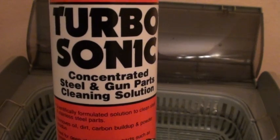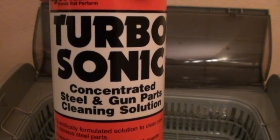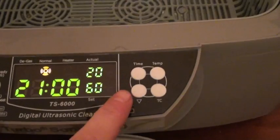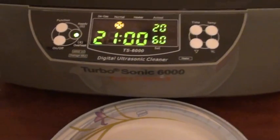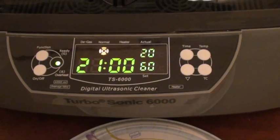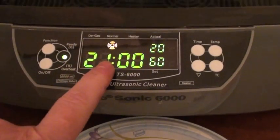There are many different brands — this is the one I'm currently using, and I can go over the different types in a future video. Right now I have it set for 60 degrees Celsius. It's currently only 20 degrees, so I'm going to close the lid — it's something like boiling water — and it will heat up. I'm going to run it for 21 minutes.